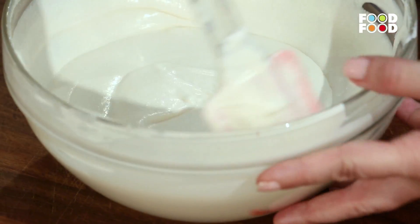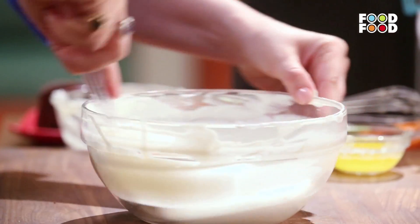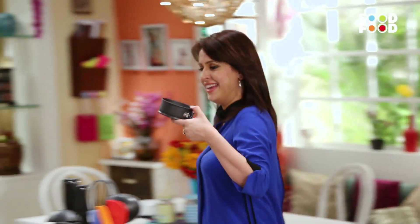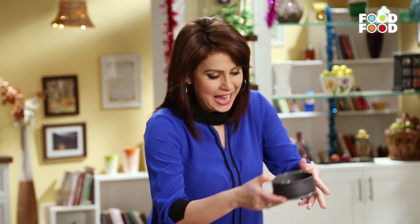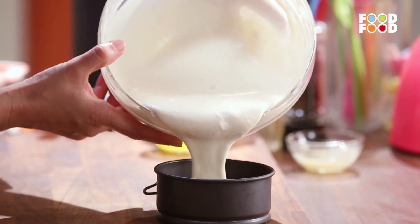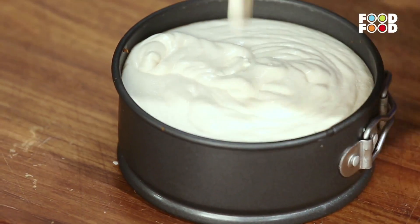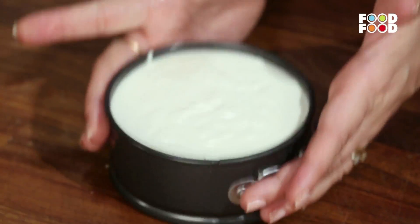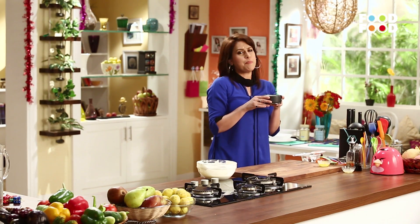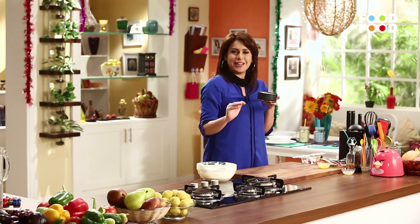Now one nice and final mix. Okay, ab hum leke aate hain humara cheesecake tin jiske andar humre plum cake ko set hone ke liye rakha tha. Lovely, it's nice and cold and set. Ab yahaan hum cheesecake ka mixture pour kar denge. Now we are going to give it a slight tap. Ab isse fridge ke andar rakho karib 4-5 ghante ke liye taaki yeh achhe tarah se set ho jaye.